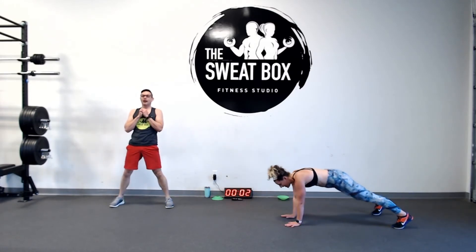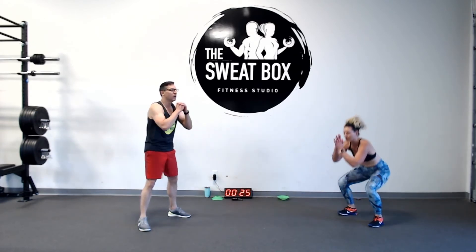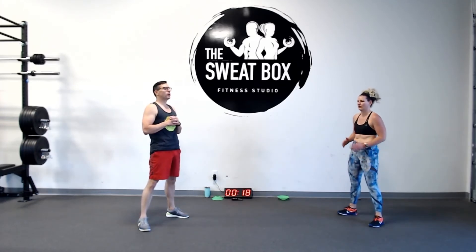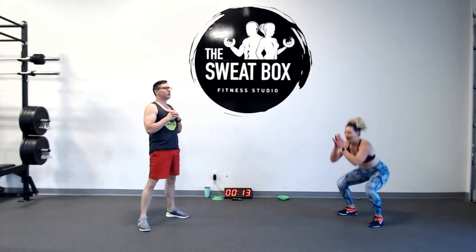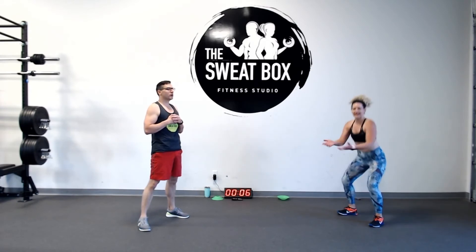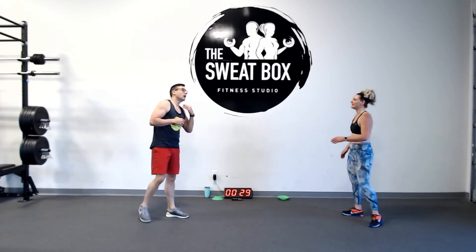Ready for squats? Here we go! You can see we're pausing at the top to make sure those glutes, abs, and quads are nice and tight. If you're just bouncing through the motion, you're moving your skeleton — we're not here for that. Break time.